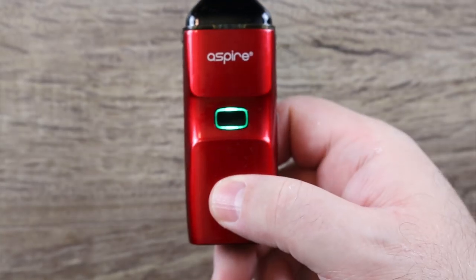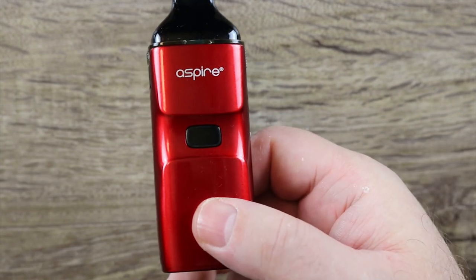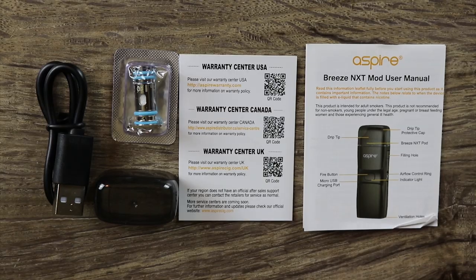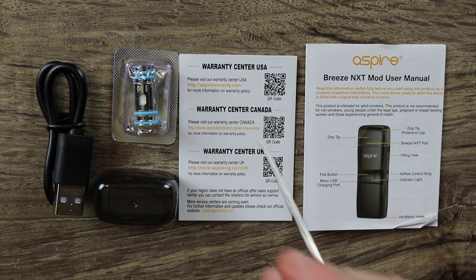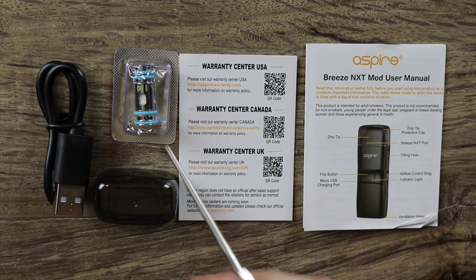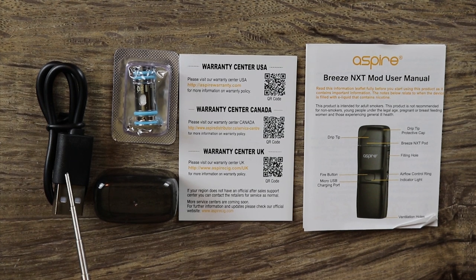Check out this — notice I'm not touching the button. Did you see that? It auto fires. Also included in the packaging, you get an Aspire Breeze NXT user manual, a warranty center card, a spare coil, a dust and debris cover that goes over the mouthpiece, and a micro USB cable.